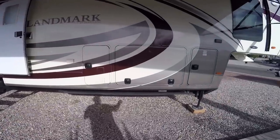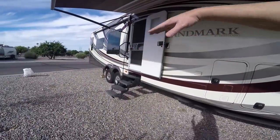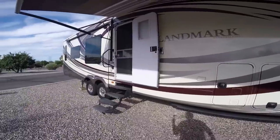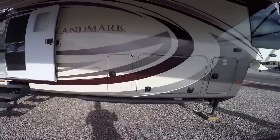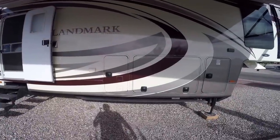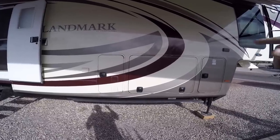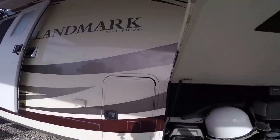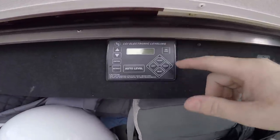Now I've always been told you never want to lift up on this front part while these are down, because you're raising all the pivot and putting a lot of pressure back there — and you can break them. So what we're going to do is lift the back ones manually through the control inside this compartment. Now if it was fairly level, I could actually hook the rig up to it and hit auto retract and it'll pull all four of them up. But in this case, we're not going to do it.